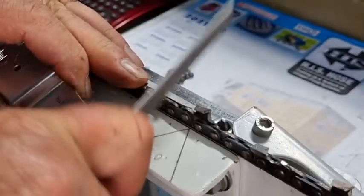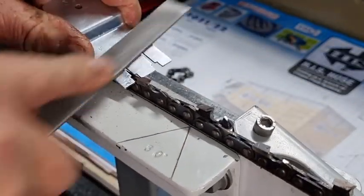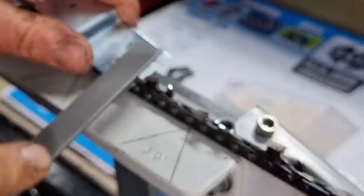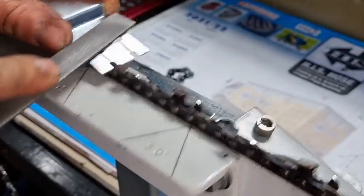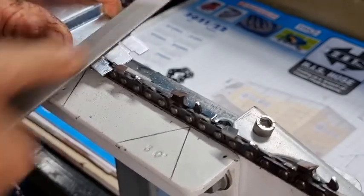Just check that one again - that one's alright. The Still gauge is meant to be filed on top. This is a 3/8 standard chain, full chisel. Sometimes it can get a bit grabby - that happens sometimes.